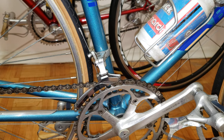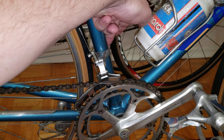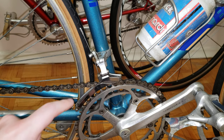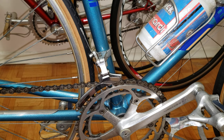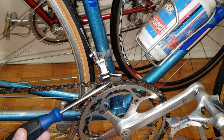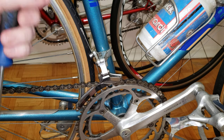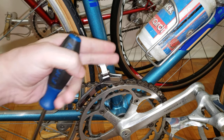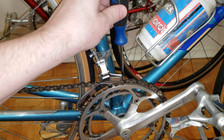Issue number two: the hanger for the front derailleur. There's a bolt right here holding the derailleur onto the frame. What ends up happening is that bolt gets loose and the derailleur starts to gradually lower down. The hanger then starts to hit the chainring, and it's not allowing the chain to move over from the small chainring to the big chainring.